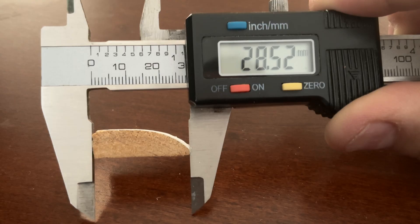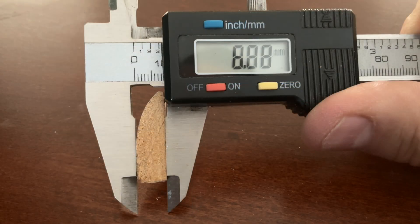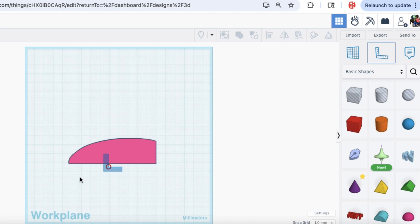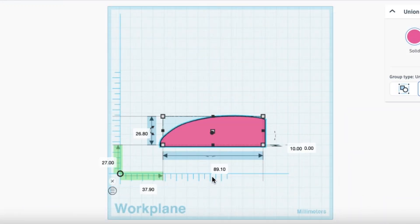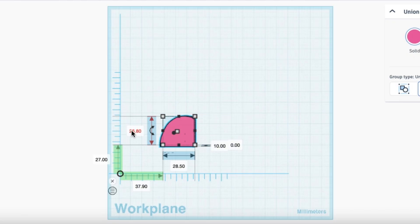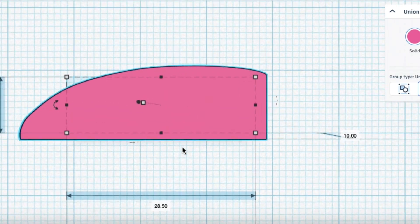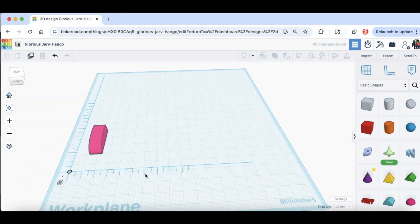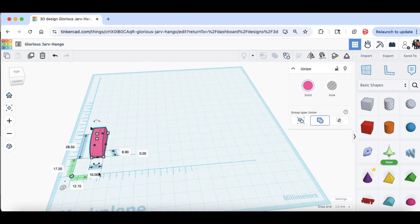I went back to those measurements I had taken before and verified — it was slightly different. I'm going to use the ruler tool and just resize this thing. It came in much bigger than it should have been, so I reduced it down to 28.5mm and then made it 8.9mm — same as before. Here's the molding and it looks actually really good. I flipped that over and now I can make it any length I want.